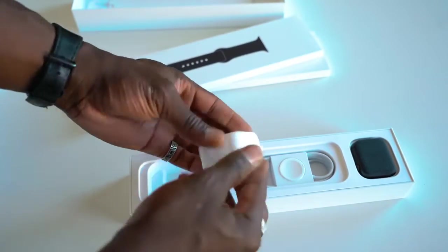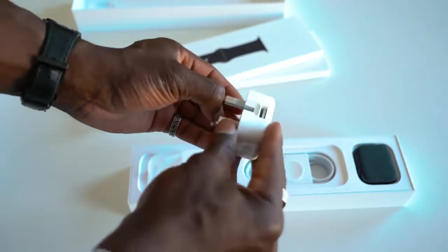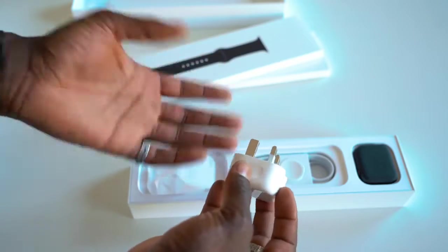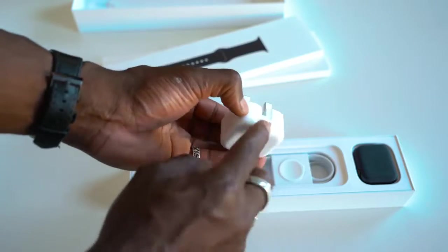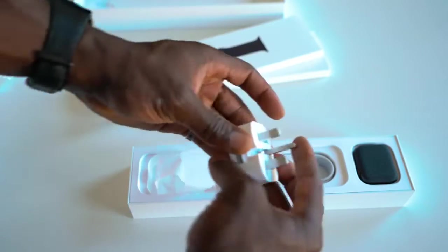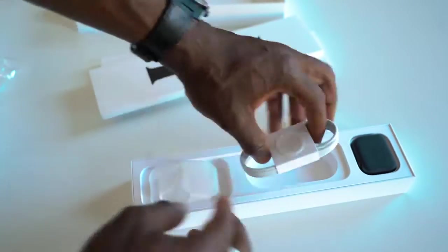In here you get the charging brick. Because I'm in the UK, I get a three-pin charging brick — very similar to the other charging bricks they now do, like the iPad Pro and the new iPhone 11 Pro, et cetera. It looks really nice, although this is just a standard USB and not USB-C. You can collapse it very easily, which makes it easy to put in your pocket or take traveling with you.